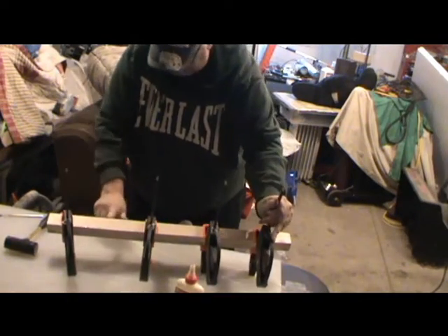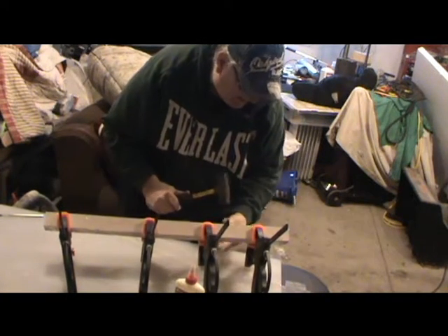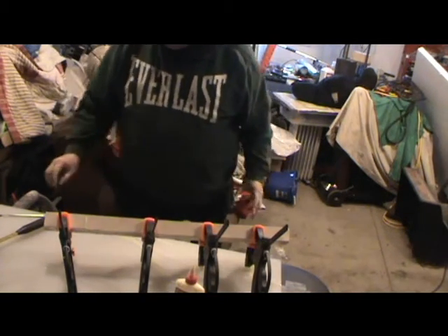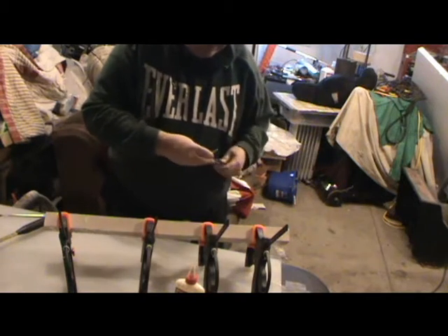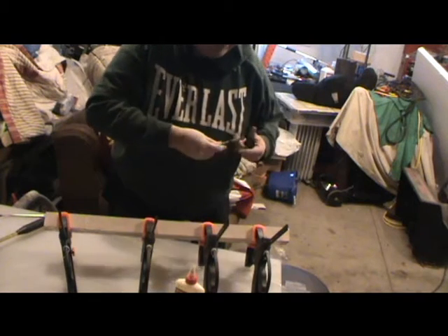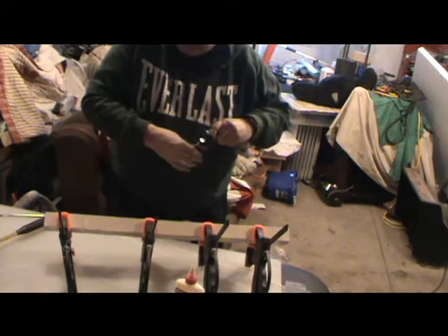Let's see what this surface here looks like. Not bad, not bad. Now, this might dig into the wood a little, but I have a lot to take off, so at the end of the day it's not going to cause that much harm.